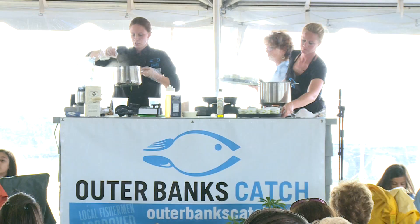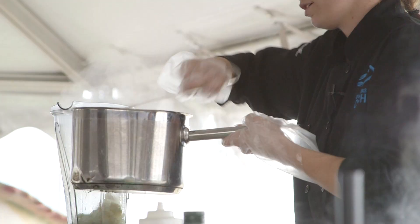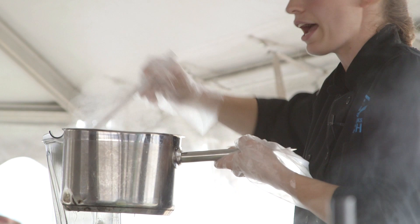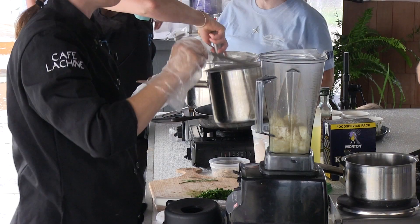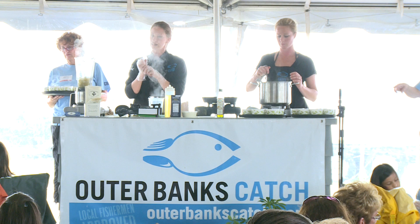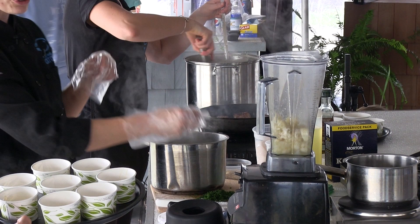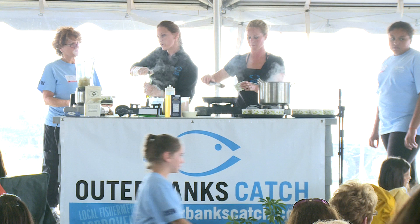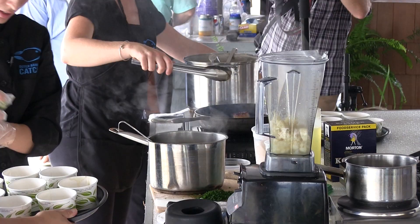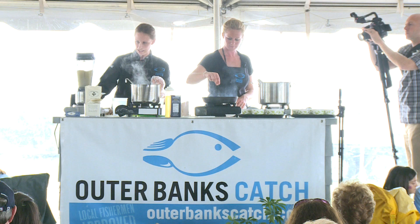We'll go ahead and ladle our soup into our VitaPrep, which is just a very high-powered blender. You could use the blender at your house, or a lot of people have burr mixers — a handheld mixer — and it'll do the same thing. You'll just stick it into your soup and move around until all the chunks are gone. I'm going to add a little bit of truffle oil over the top as a nice finish. You can buy truffle oil at most grocery stores now. We're going to let that go until all the chunks are out completely and we have a nice creamy soup.